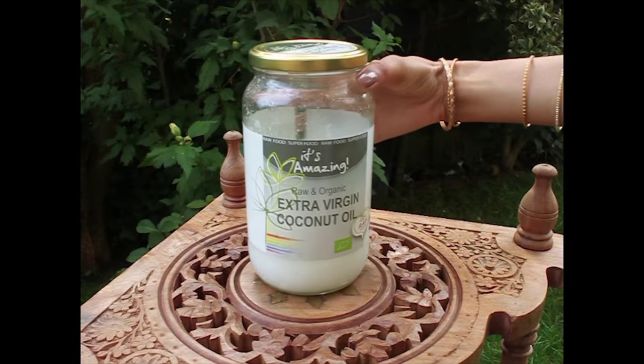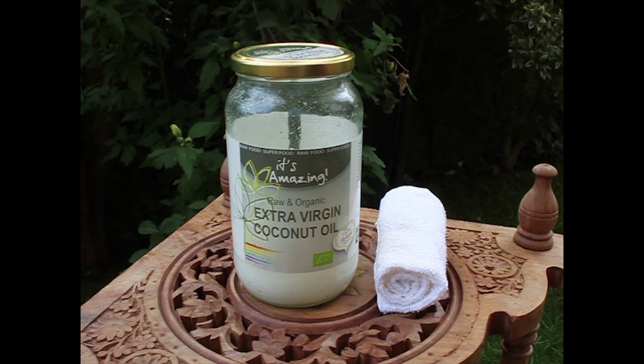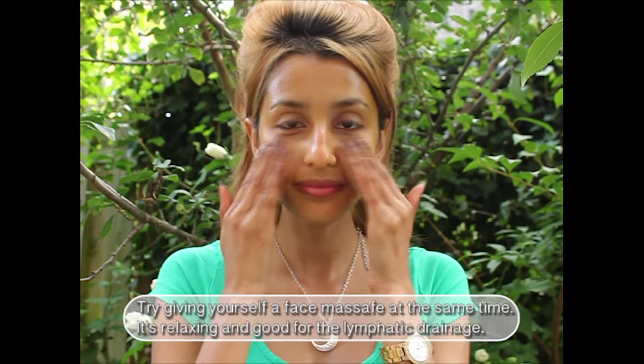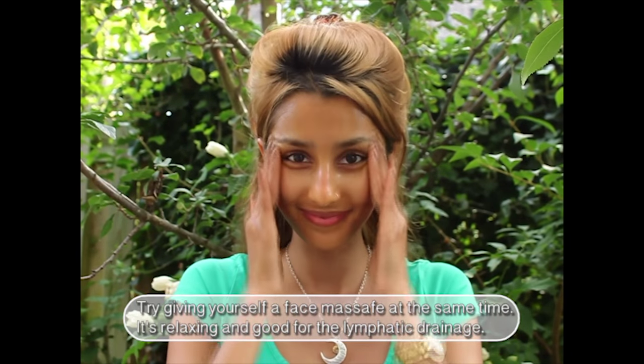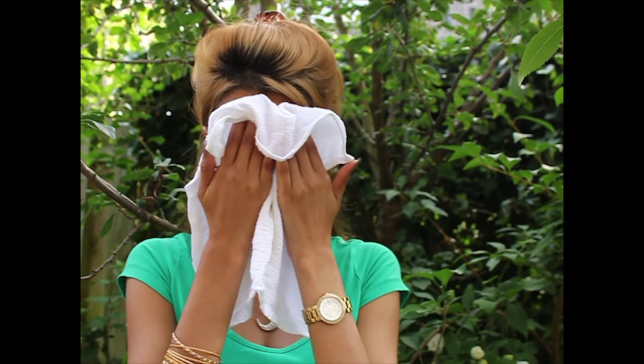If you feel that you have too much color on your face, you can try this next method to remove it. For this step you will need some coconut oil and a towel. Apply a layer of coconut oil on your face and massage the oil into your skin for 2 minutes. Afterwards wipe your face off with a wet towel. You can leave a little oil on your face for extra moisture, but if you think your face might break out, use the towel to wipe off the residue.